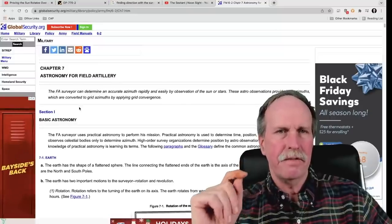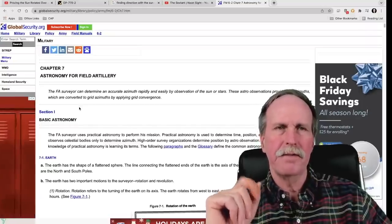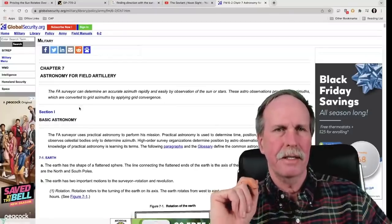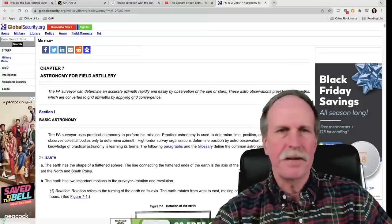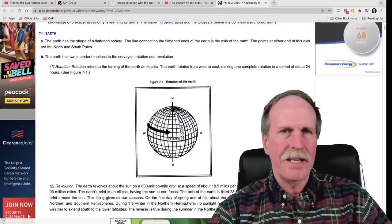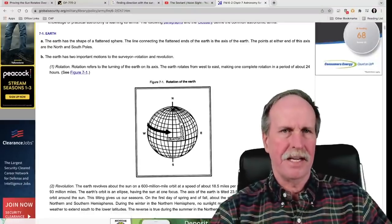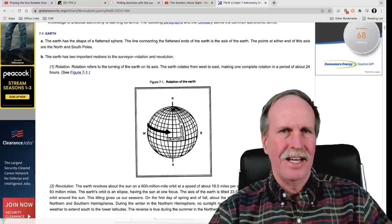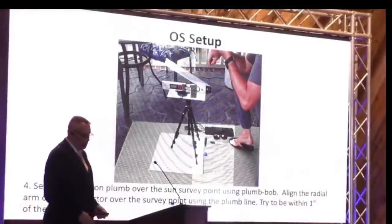Mr. Kell would be intimately familiar with this field manual — he is quoting it in this presentation. I wonder if he actually read it, because if he did, he's lying to this audience. I find that rather disingenuous. He says this practice is solid, fundamental in principles and application.